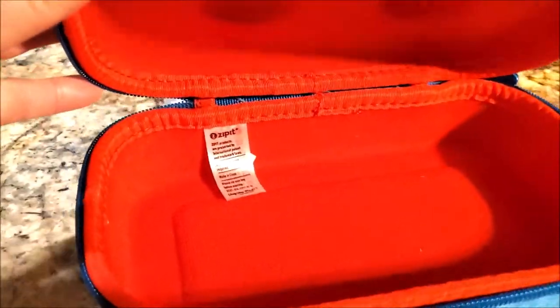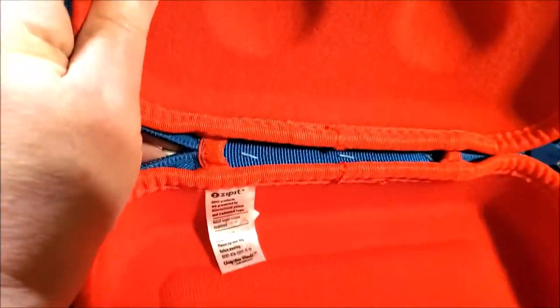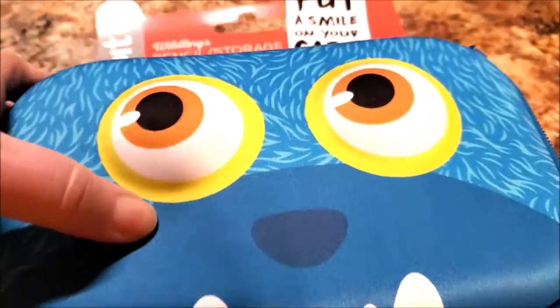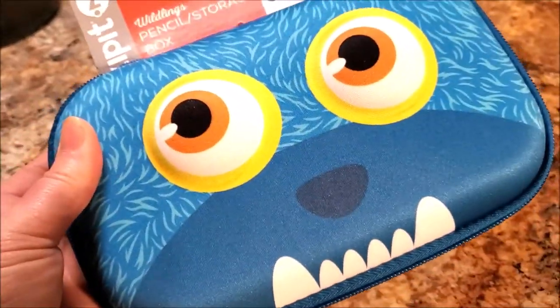That's why they call it Zip It — once you zip the box or the pouch, it's zipped and does not come unzipped, unlike a lot of other different types of storage boxes or storage pouches.